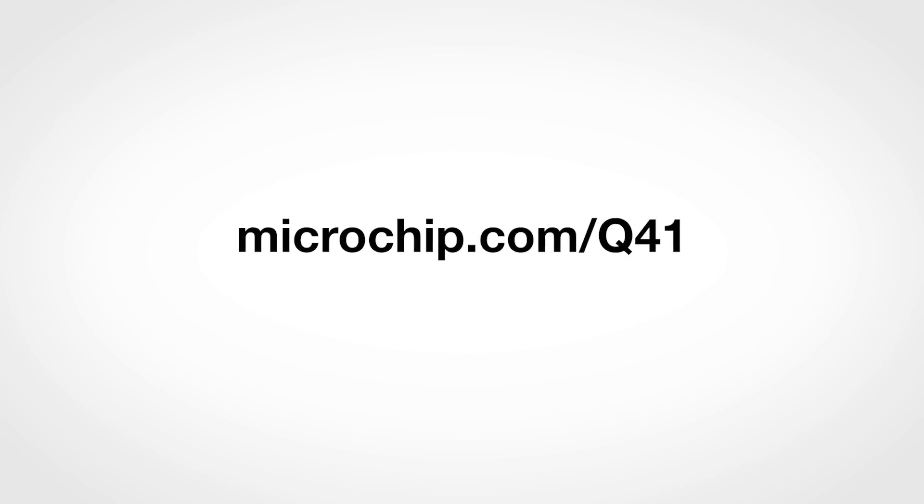For more information on the PIC18Q41 microcontrollers, supported tools, and application examples, please visit the links in the description. Also, make sure to like, comment, and subscribe to our channel for more product and application videos. Thank you for watching.